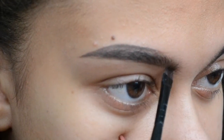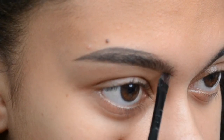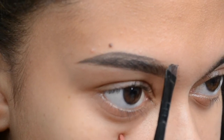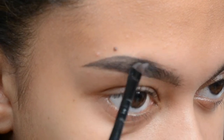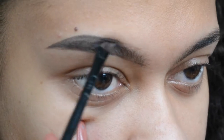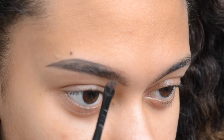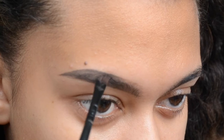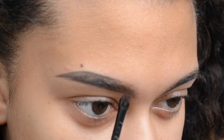Then without adding any more product to the brush, I lightly draw a line on the first quarter of my eyebrow — really lightly. Don't press hard because you're going to have a harsh line and you'll have to try and blend it out. I press even lighter on the top part than the bottom part, because the bottom part being a bit dark isn't a problem, but the top part can be really bad if you press too hard. Then using flicking motions upward, without adding any more product, I just flick the color upwards so there's a bit of a fade at the front of the brow.